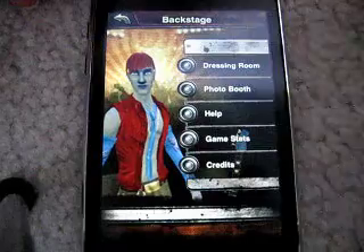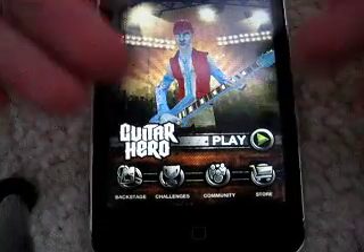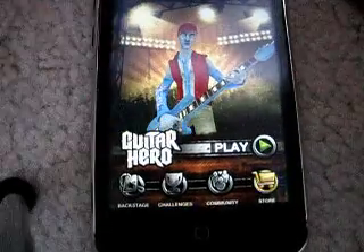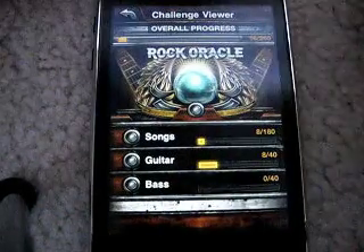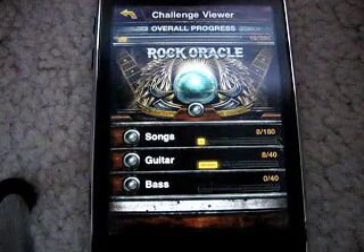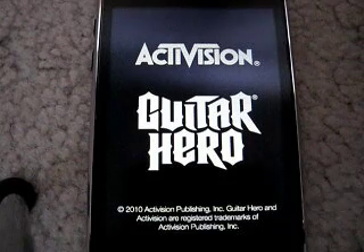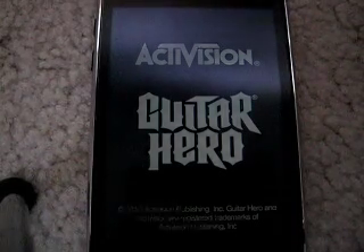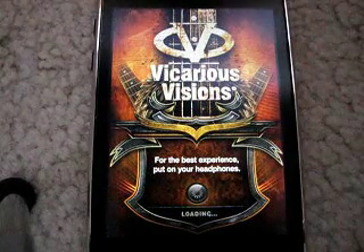Then there's help, and then there's stats and credits. So that's backstage. Then there's challenges — it tells you your overall progress and how many songs you've played and stuff. And as you can see, there's a crash right there. I'm sort of glad it did that so I could show you guys that it does seem to crash quite a bit.